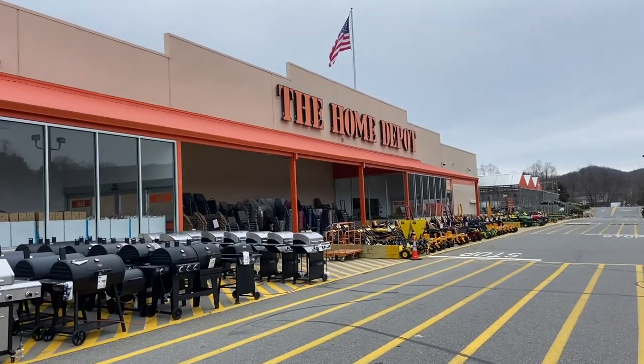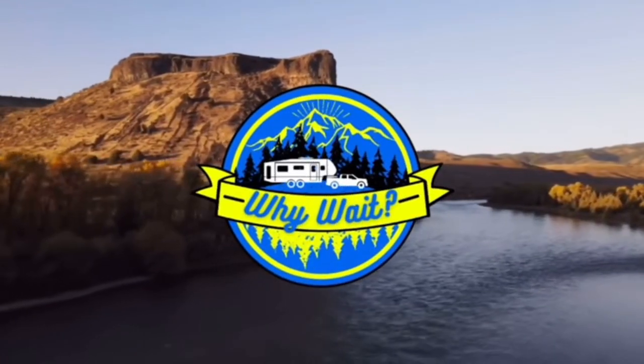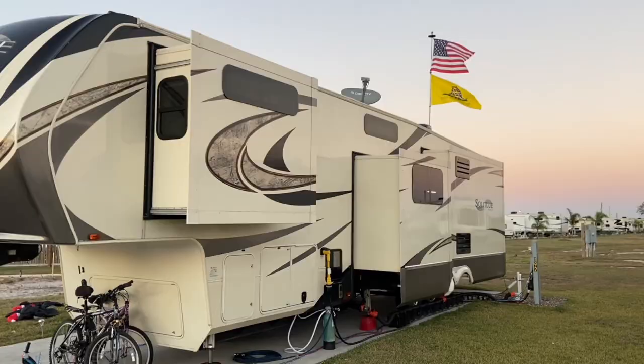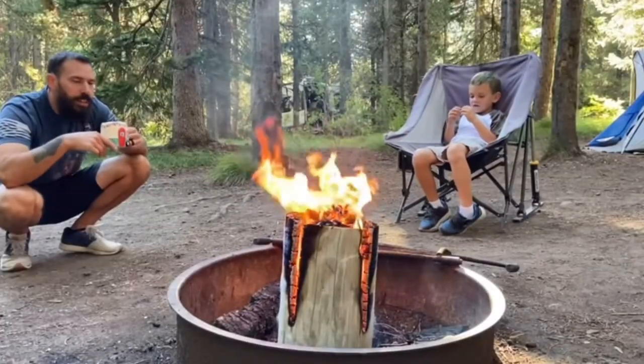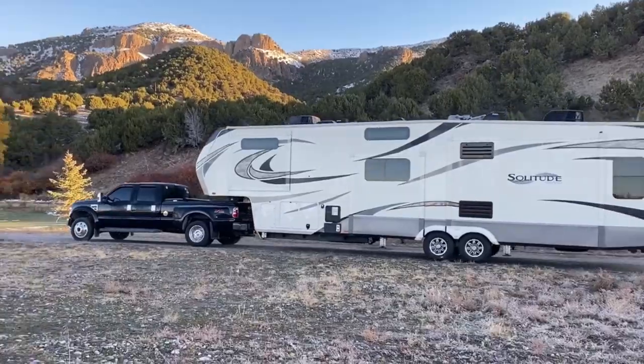All of the must-have RV items from Home Depot that you need as RVers. What's going on, everybody? I'm Chris. Welcome back to Why Wait.